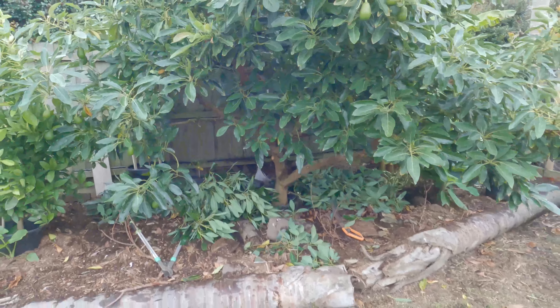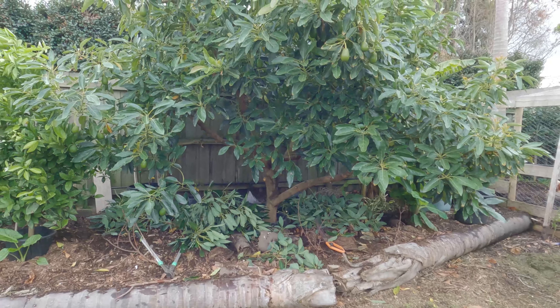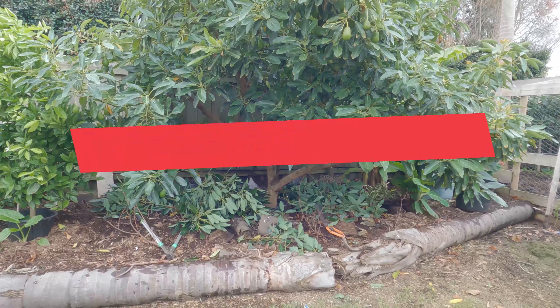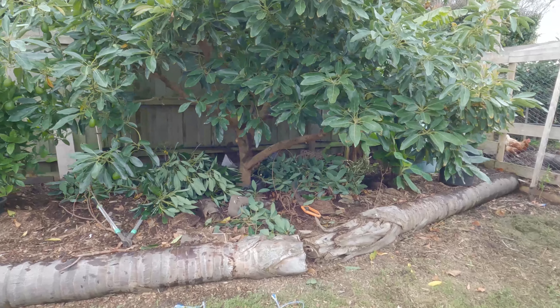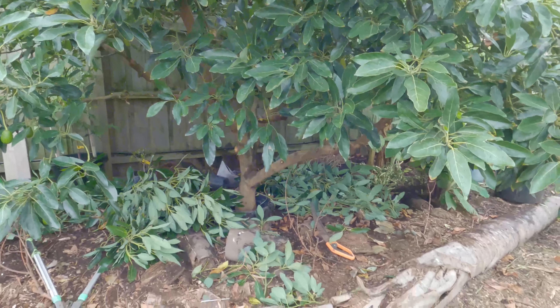All right, there we go - avocado maintenance. Thanks for watching everyone, don't forget to like, subscribe and share, and press that little bell icon and you'll get notifications every time I release a new video. All right, take care everyone, I'll see you in the next video, bye!